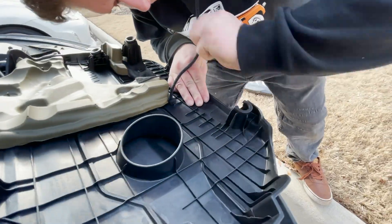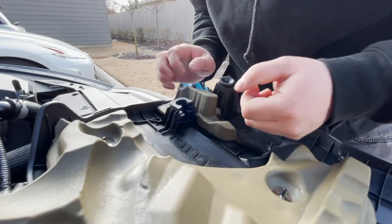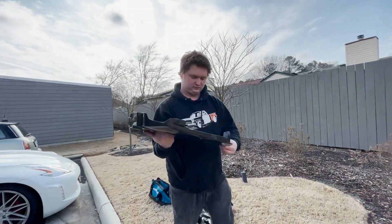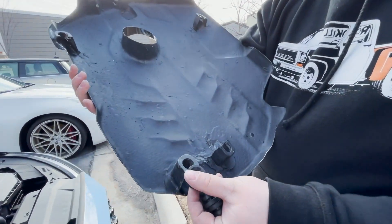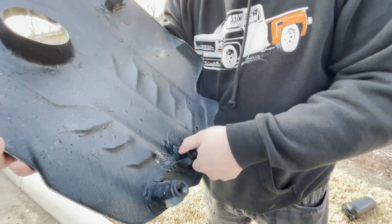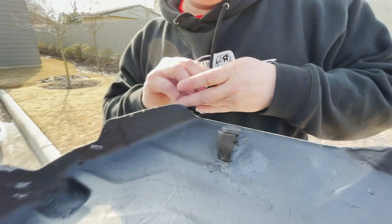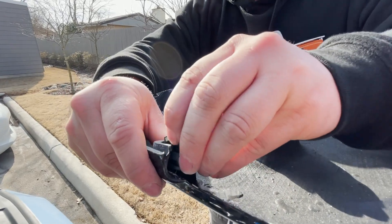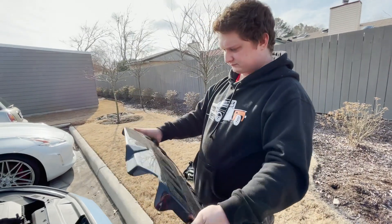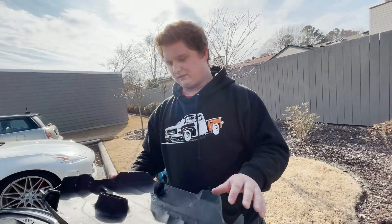Taking these out — they just pop out. Just like that. So that's all the rubber grommets. And technically we can just put this on just how it is.